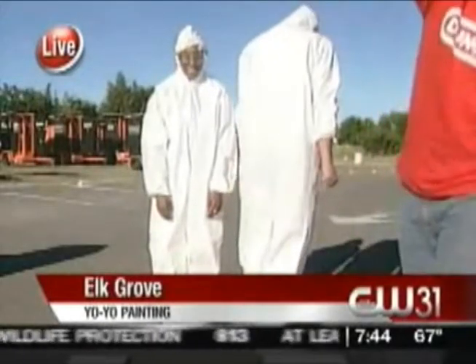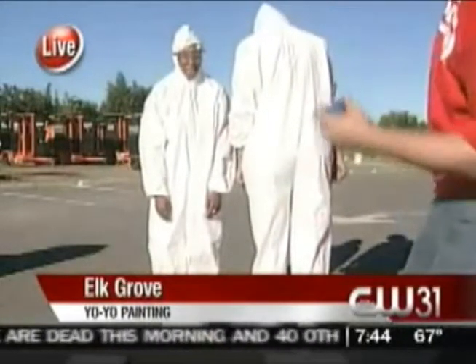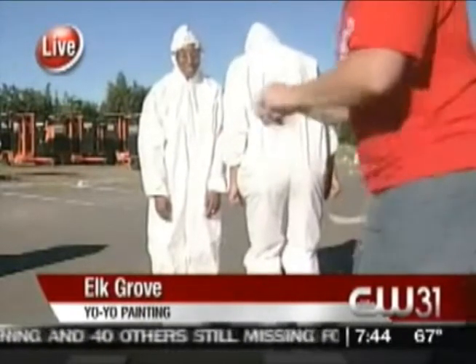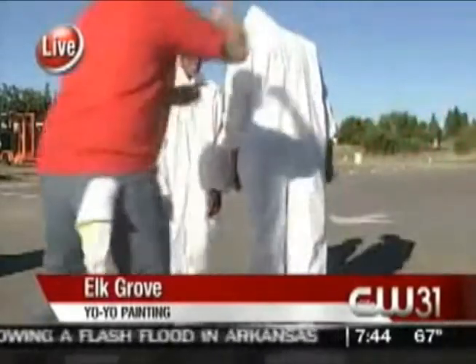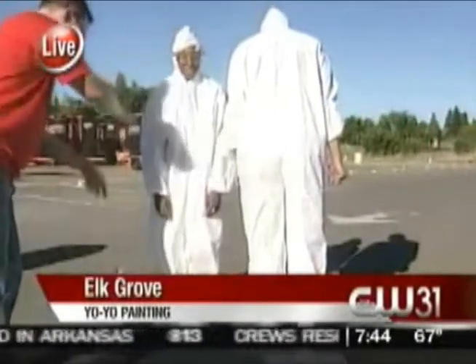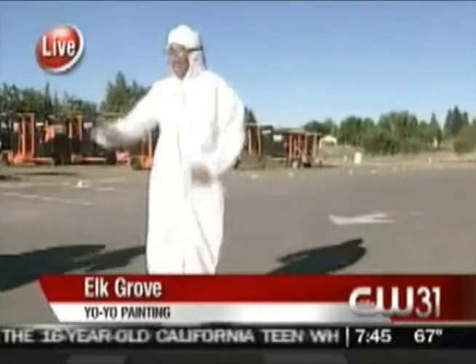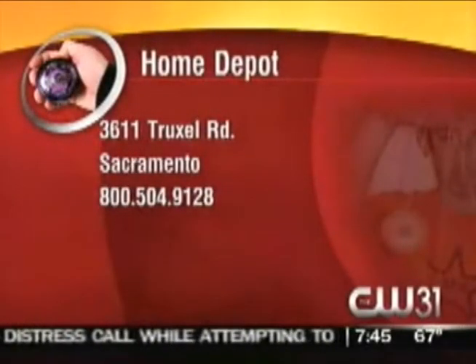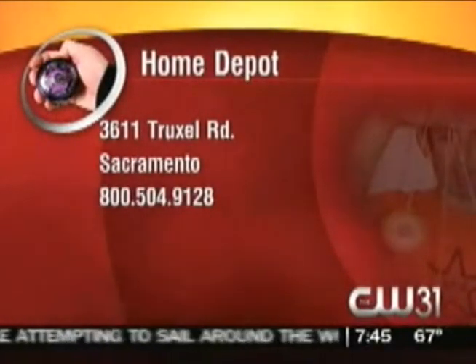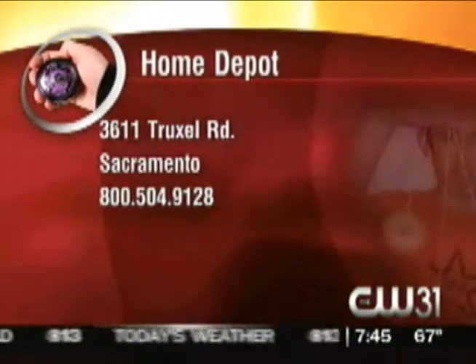Painting the reporter — we've created a new yo-yo term. We were having a discussion in our assignment meeting the other day. We're like, who's going to let us have a room that we can throw paint all over? Clearly the answer was no one. Holcomb's running back. Home Depot is where they are at — I believe 3611 Truxell Road, Sacramento. We'll be checking back in to see the final work of art. It's a work of art made with a yo-yo.